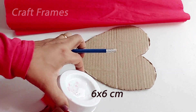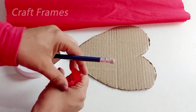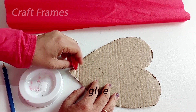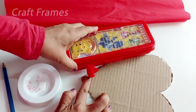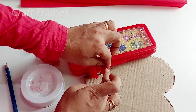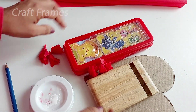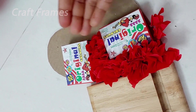We cut a 6cm square piece of white paper, then continue cutting white paper pieces to prepare the materials needed for the craft.